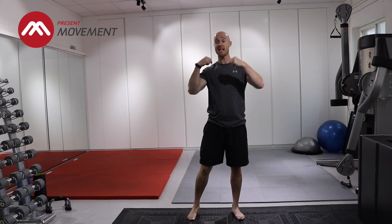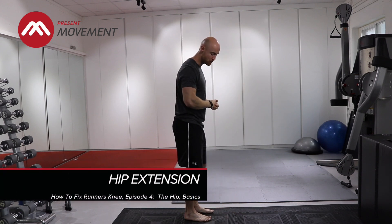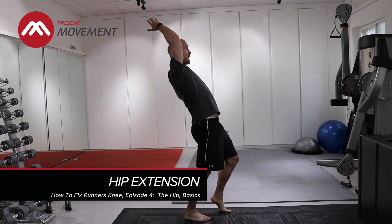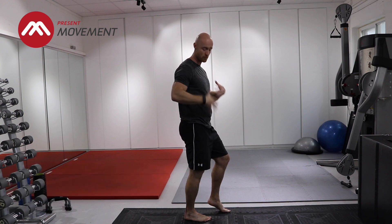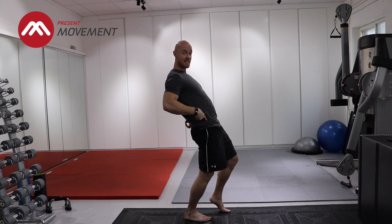Three exercises coming your way — I'm sure you'll really enjoy them. The first exercise we're going to look at is your hip extension. I've got a split stance. The weight is on my right leg, and my right arm is going to reach up and over behind. When I get a client to do this, I'm looking at not just the shoulder and the spine to move — I'm looking at what's going on at the hip.